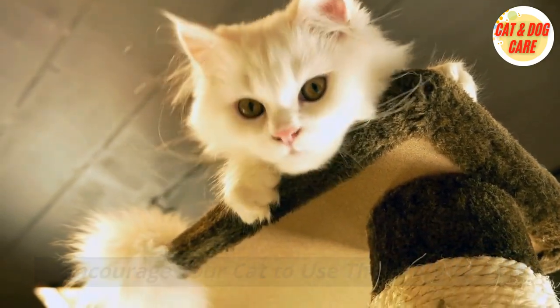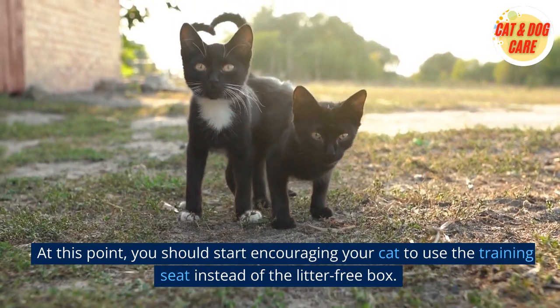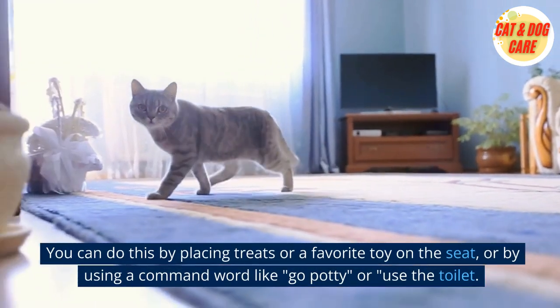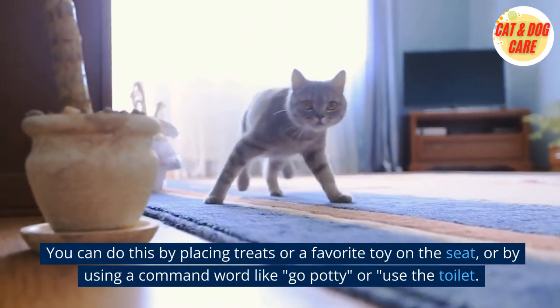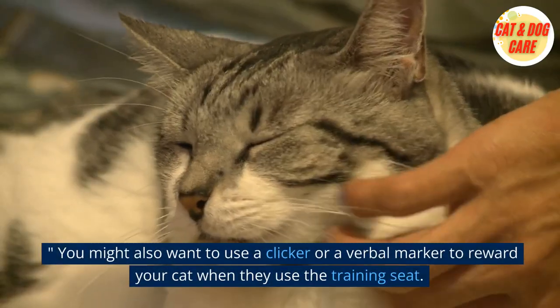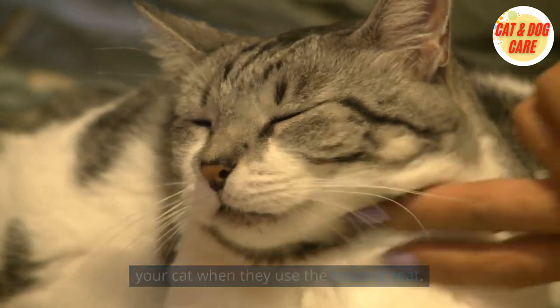5. Encourage your cat to use the training seat. At this point, you should start encouraging your cat to use the training seat instead of the litter-free box. You can do this by placing treats or a favorite toy on the seat, or by using a command word like "go potty" or "use the toilet." You might also want to use a clicker or a verbal marker to reward your cat when they use the training seat.